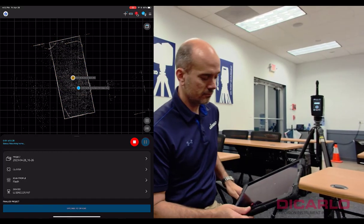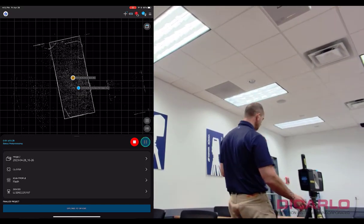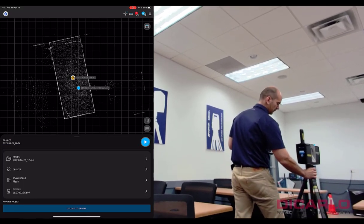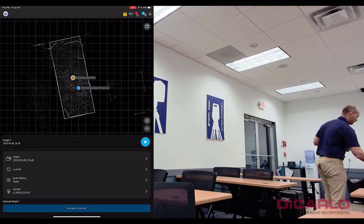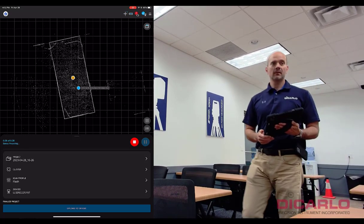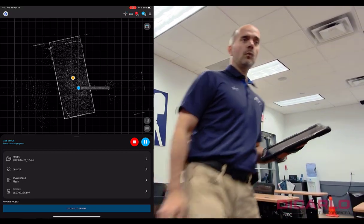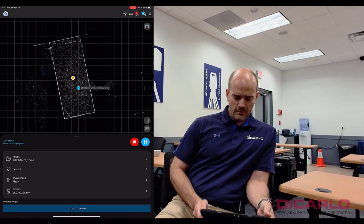Scan number two is finished. I'll pick it up and move it to a new location, then just hit the play button on the app and wait for the scan to be done. The scanner is in the corner over there.